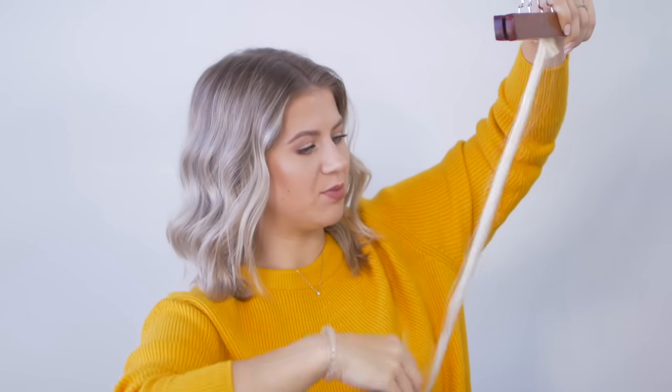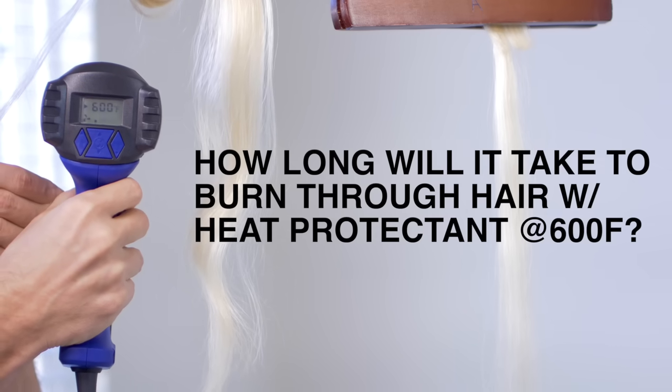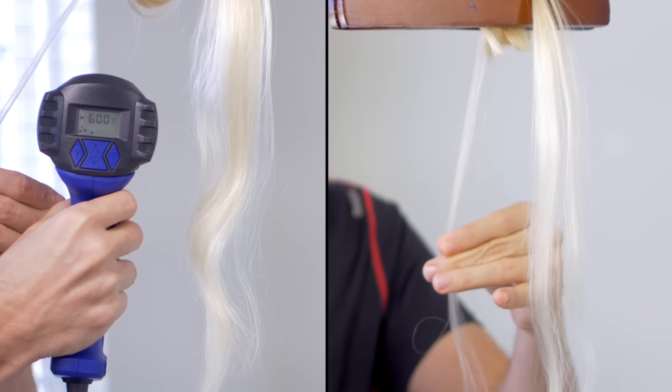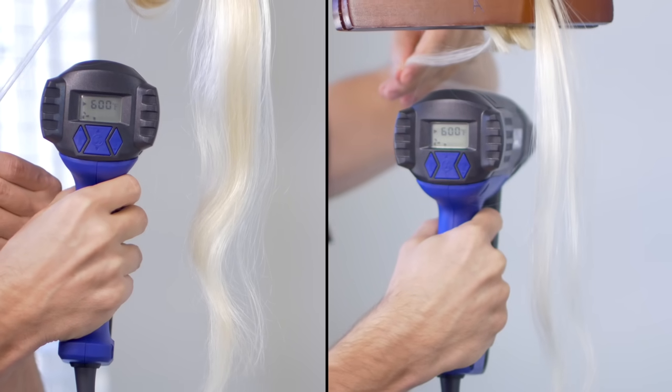Usually protectants or heat protectants are made up out of either silicone or polyurethane. This one has both. So it's basically a coat that covers your hair or an extra layer of protection. I'm just gonna brush it out to make sure all of the hair gets the heat protectant. In this video, I am not gonna be burning my hair anymore just because I love my hair and I wanna keep it for as long as possible. So we're gonna stick with the real human hair extensions, just like the previous one. Let's jump in and see what the heat protectant actually does.